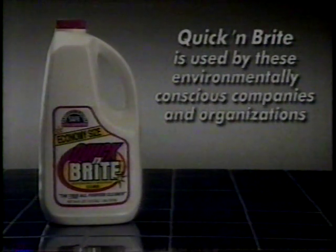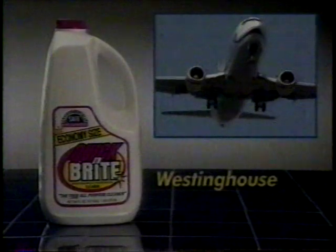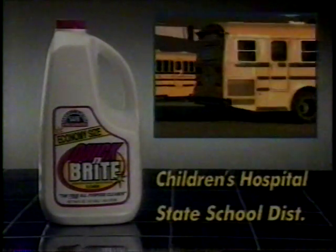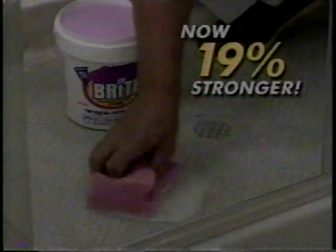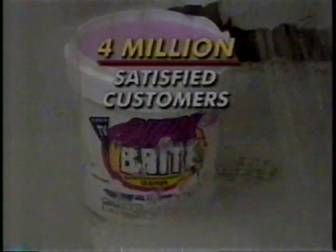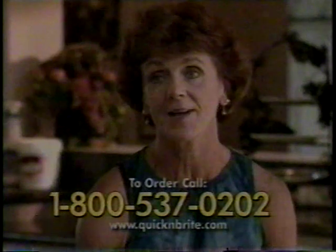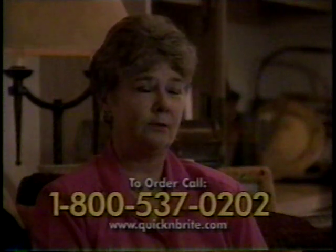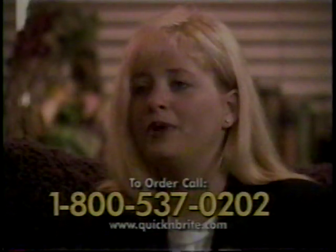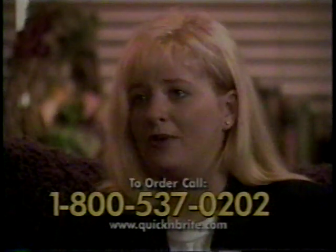Quick and Bright works so well and is so cost effective, it's used by these environmentally conscious companies and organizations: Boeing, Alaska Airlines, Westinghouse, Holiday Inn, Children's Hospital, State School Districts, Packard Bell, State Ferry Systems, Commercial Maid Services, and many more. Quick and Bright has been in business for over 40 years with over four million satisfied customers. It's an absolute fantastic product — it works as well and better than they said it would. I'm very, very happy with it.